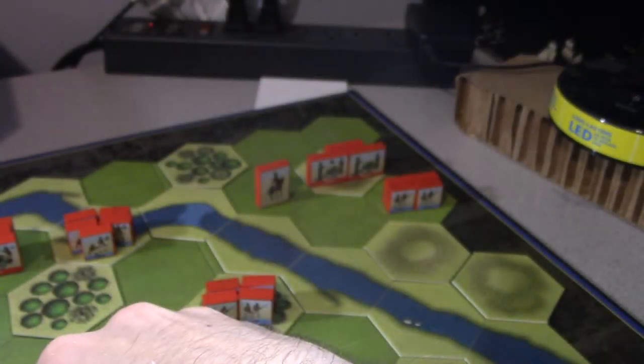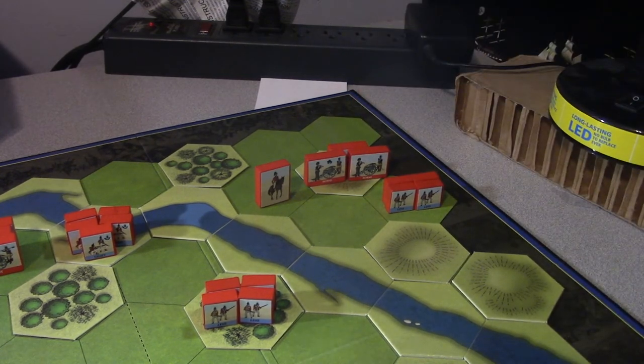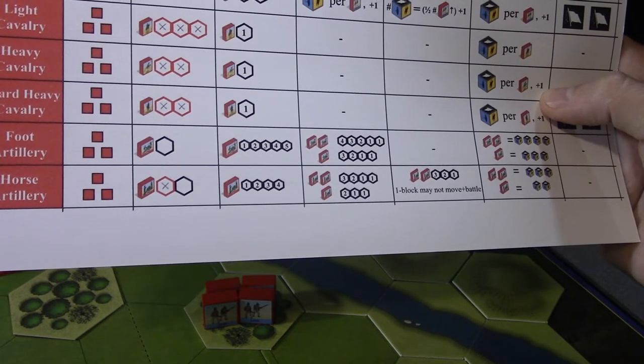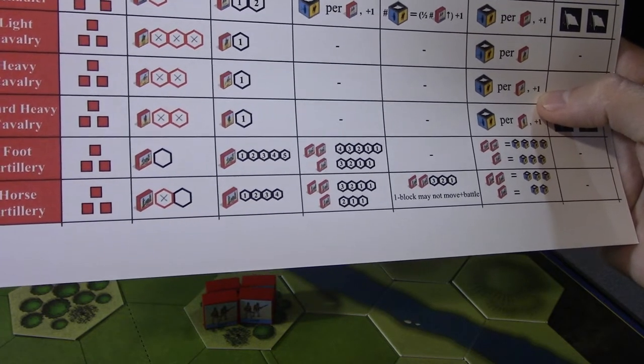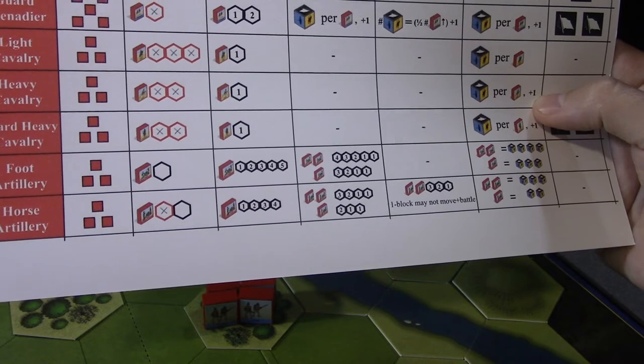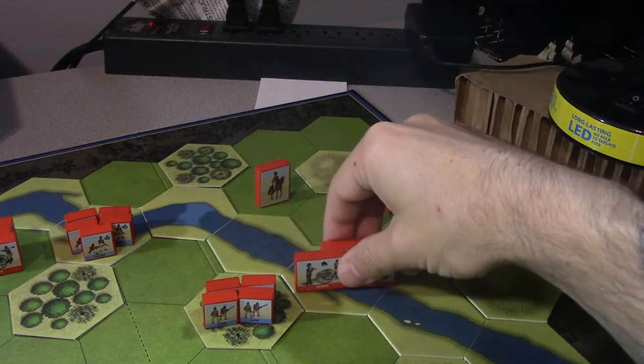Not in range but safe to move stuff up. Let's move some stuff up here - horse artillery. They can move four. If they have one block they can't move and fire. With two or more blocks they can move three hexes and then fire. The damage is three, two, one depending on range. But as soon as we hit the river we have to stop - so one, two to the river. That's out of range, so I wanted to move them up. That's two units moved.